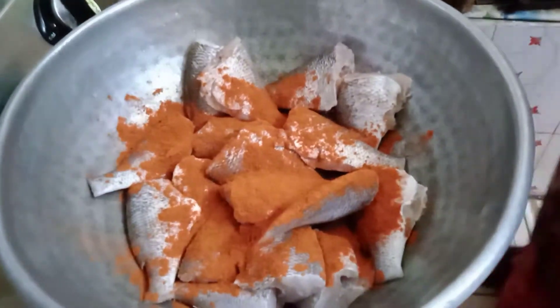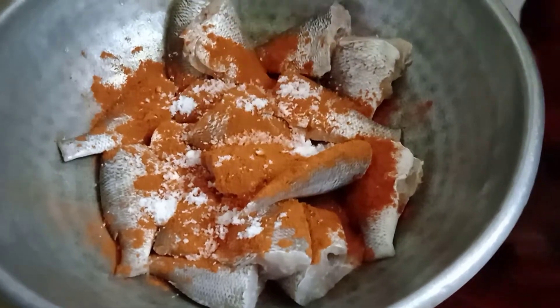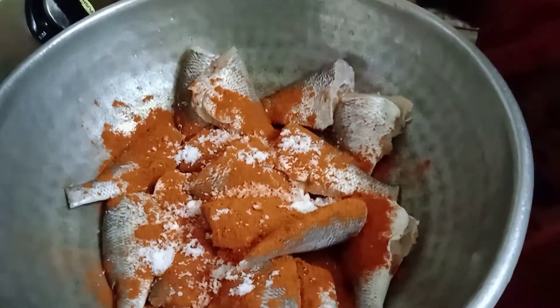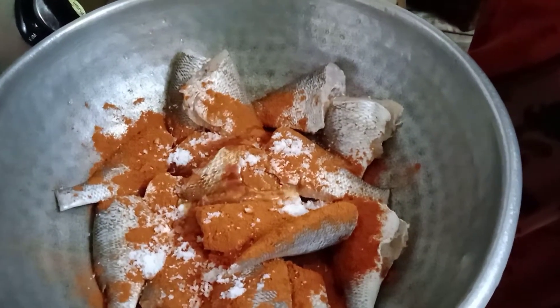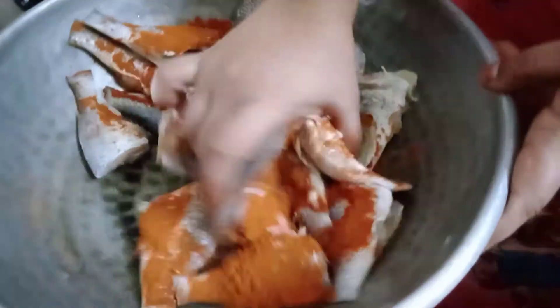I will add 2 tablespoons of the main meal. Then add 1 teaspoon of the oil. Now add 1 tablespoon of the oil.